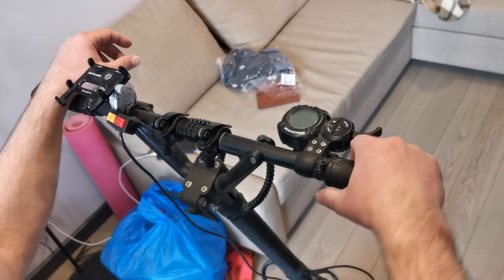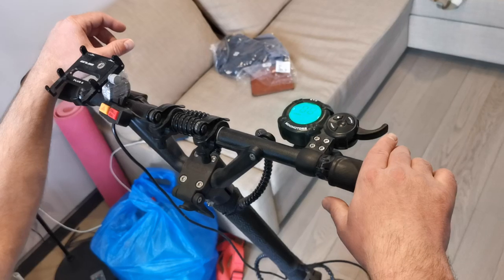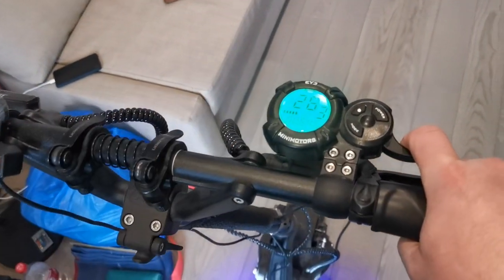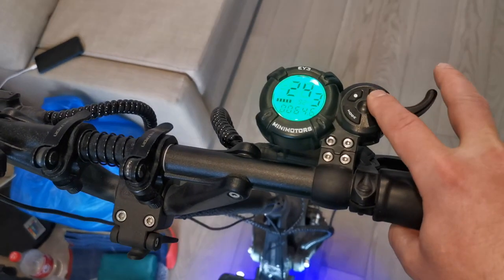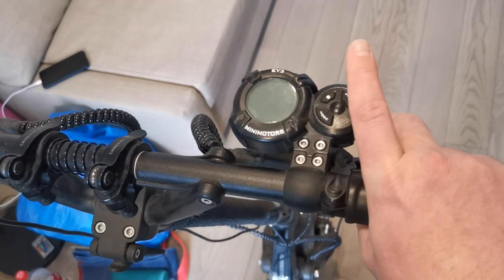The scooter will be unlocked. When you turn on the power, the scooter is in limited mode so it doesn't go faster than 30 kilometers. Now I'll demonstrate: I turn off the power, hold the trigger, and turn on the power.